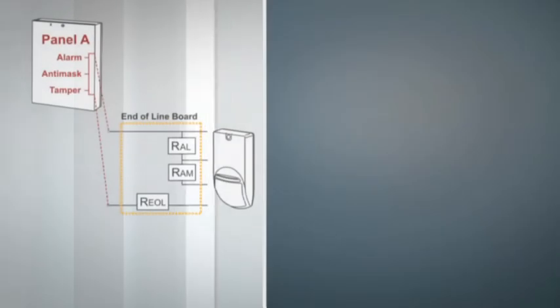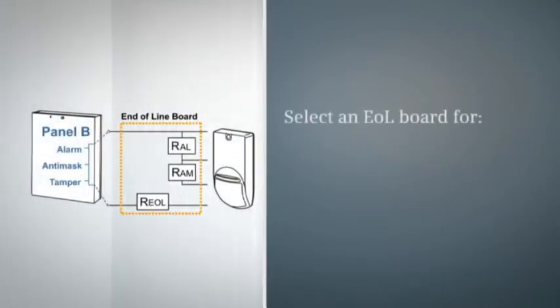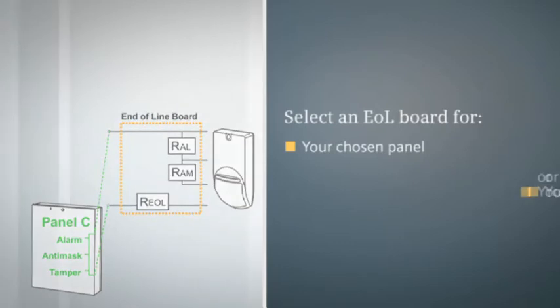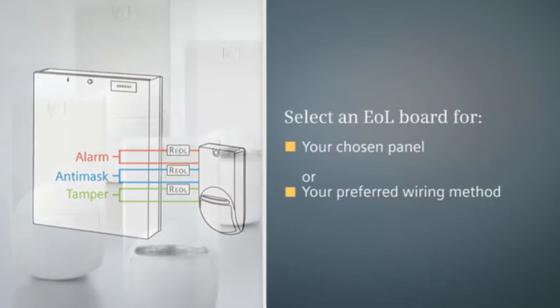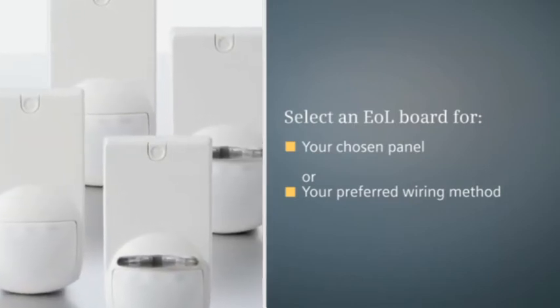This smart concept gives installers the unique benefit of pre-set resistor values that are compatible with commonly used intrusion control panels, or pre-set wiring preferences for two, four, or six wire configurations. However, e-line detectors also support traditional wiring configurations without EOL boards.